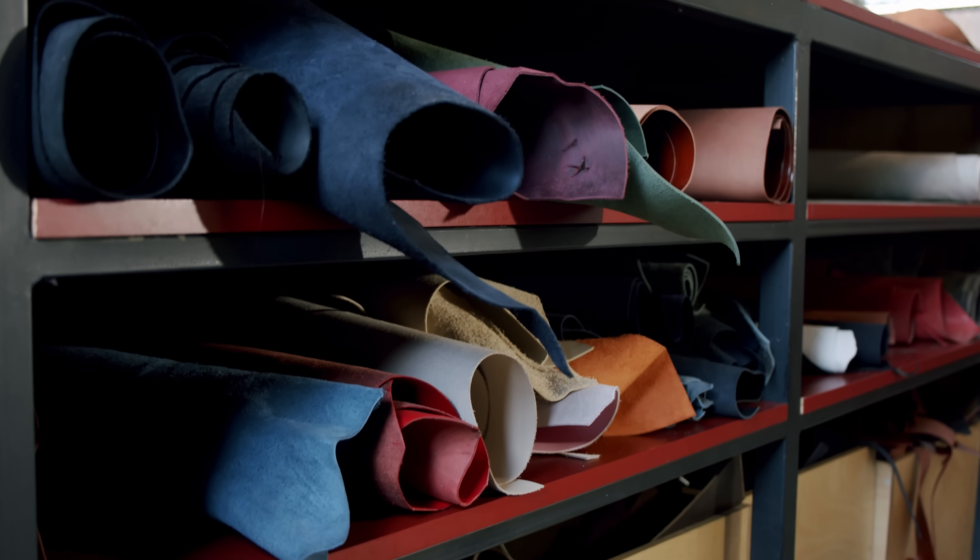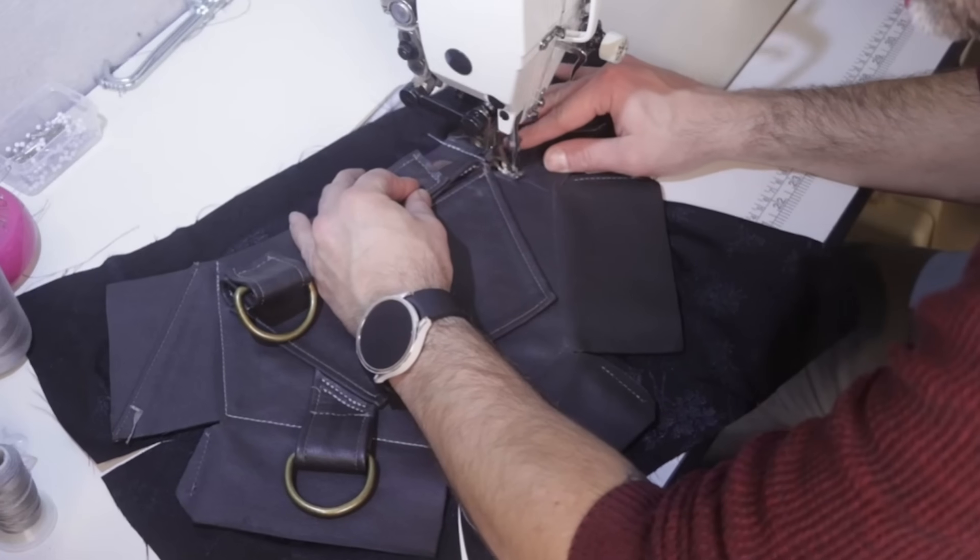Greetings, adventurers, and welcome to SkillTree where we learn how to do just about everything. We use leather a lot on this show. As such, I thought it would be fun to take a bit of a deep dive into the different kinds of leather — specifically veg tan and chrome tan — to talk about the differences and how that'll affect your projects.